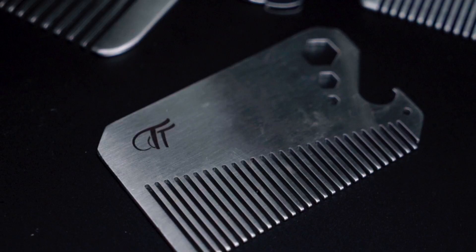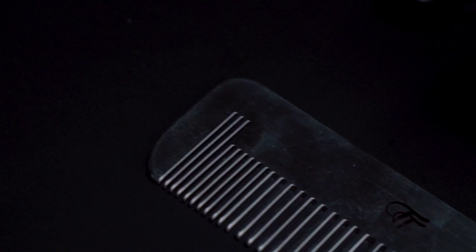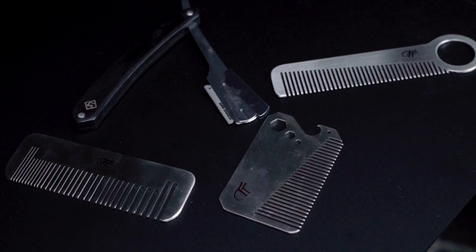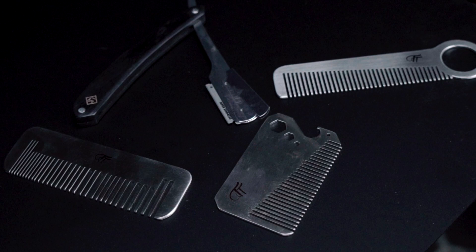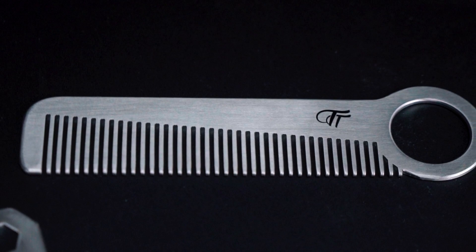Before we continue, I want to mention these really cool Tough and Tumble combs. These were sent over to me and they're just really awesome. They are full metal combs — this one is a barcode comb, designed to mimic a barcode, and I believe each one they sell is different, which is a really unique idea. They also have perfectly sized combs that fit in your wallet with some extra tools. If you're in the market for a new comb, make sure you check these out.